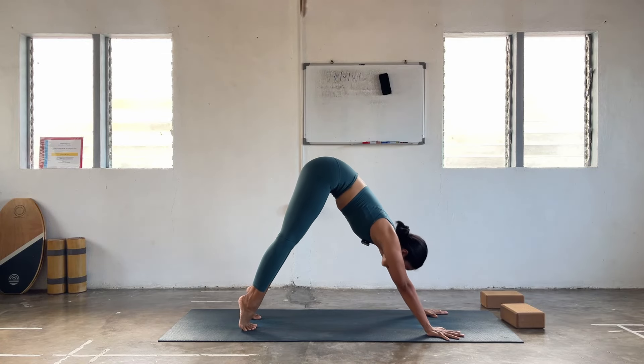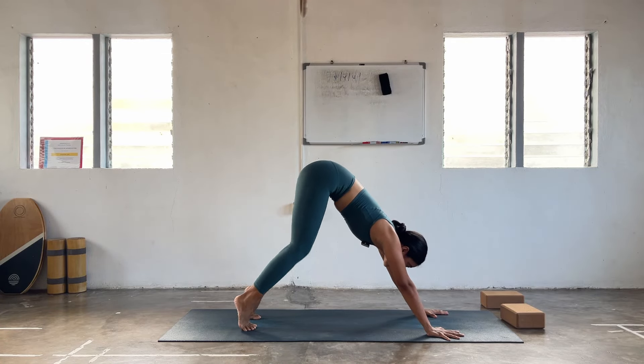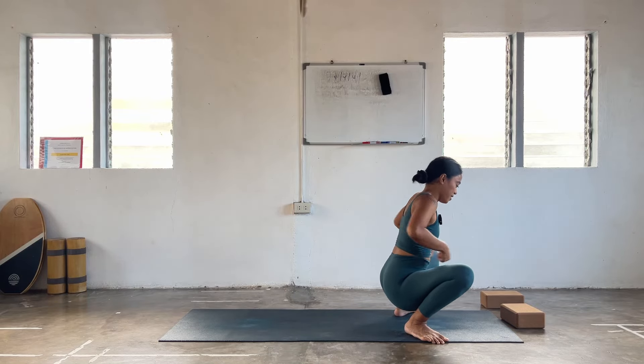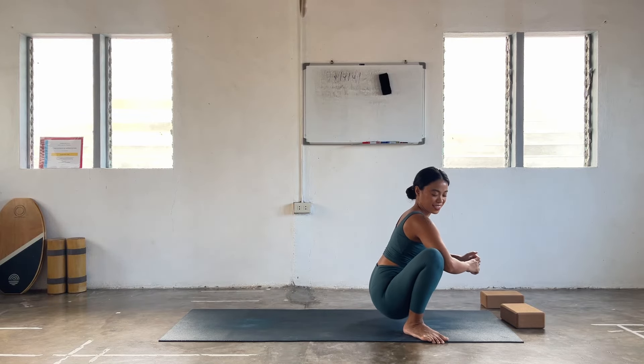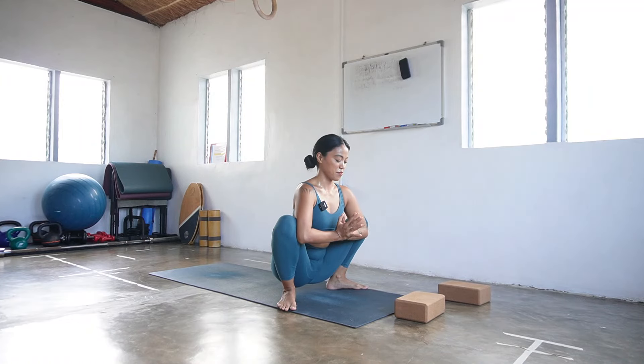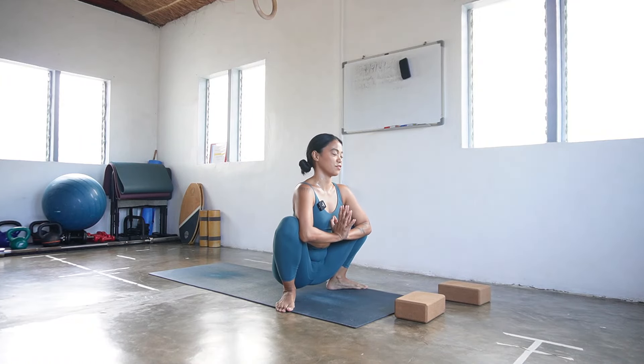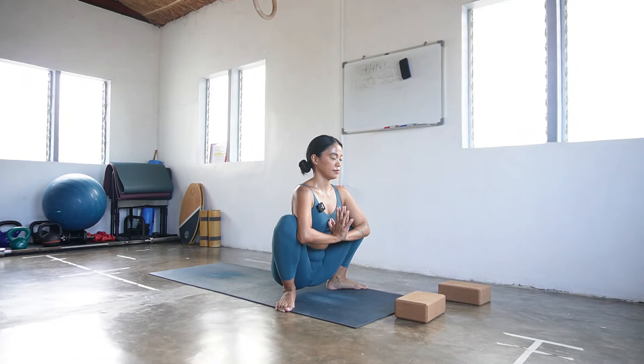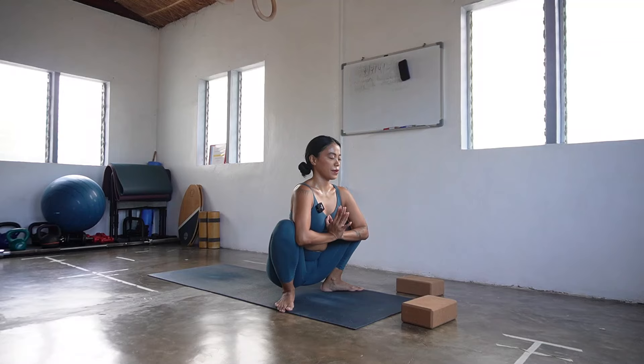Whenever you're ready, heels up, bend the knees, gaze in between your hands. Let's go to your malasana — hips down. Notice how you feel on your hips. Elbows against the knees, knees against the elbows, hands in prayer. See your heart. Close your eyes here for a few moments — just a nice way to notice how your upper body is. Breathing in through the nose, out through the mouth, let it go. Open your eyes.